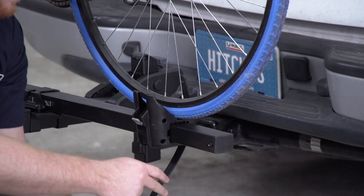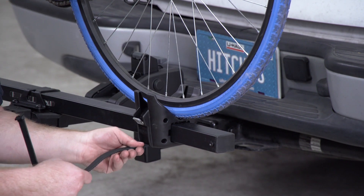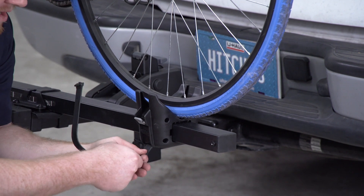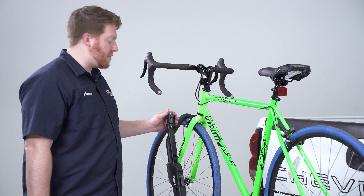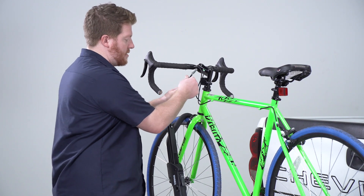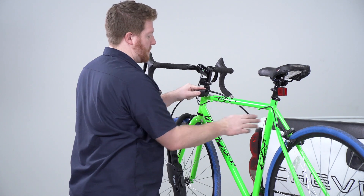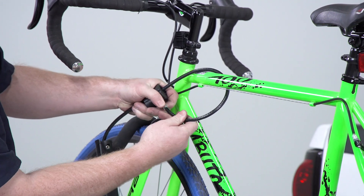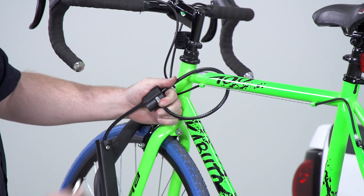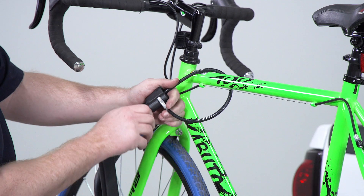Now since our bike does not have larger tires, we'll go ahead and just install it normally. To lock your bike, you'll pull out this cord and you'll bring it through your bicycle's frame. We'll take the end and stick it in there, and then we'll take our key and go ahead and lock it into place.